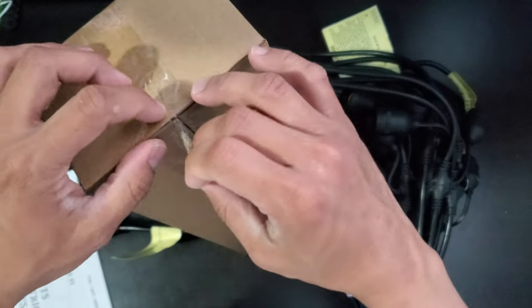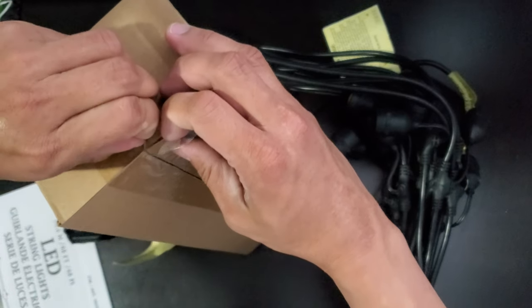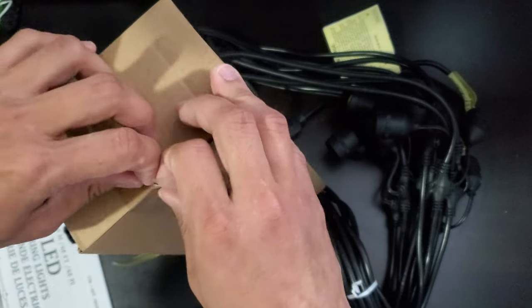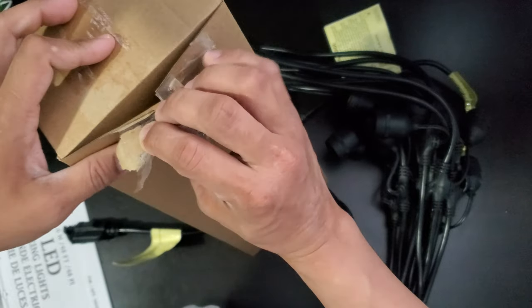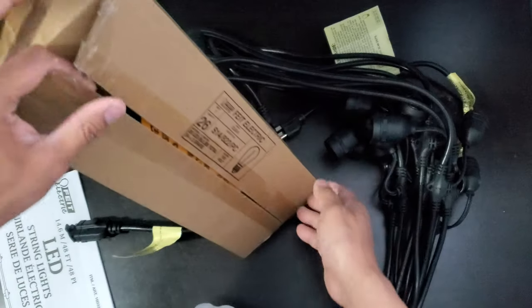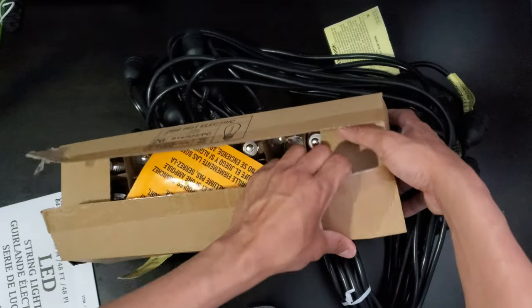We bought this for our camper to have exterior lighting. This can also be used for Halloween season or Christmas, and you can surround your entire house with this light.